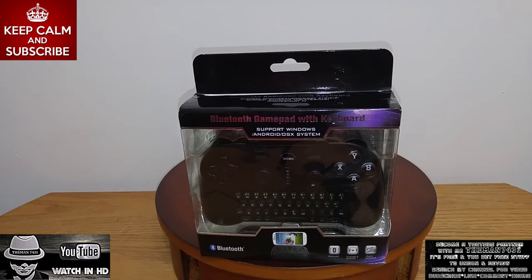Now, if you guys are looking for the ultimate all-in-one gaming controller, this is going to be that controller for you. In this video, I'm just going to be doing an unboxing. I'm going to look over the controller, and then in the next series of videos, you're going to see me connect this to a lot of different devices.